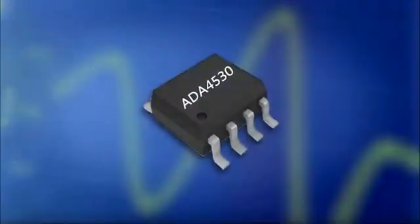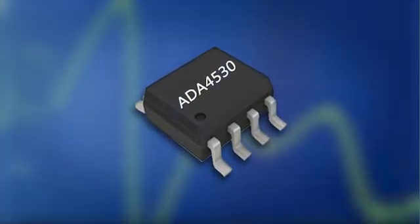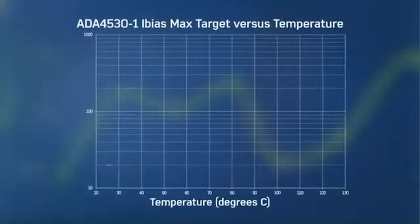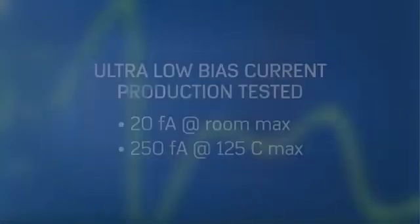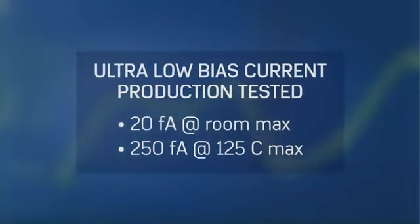The ADA4530 addresses these challenges. It has a very low input bias current at room temperature and the input bias current has very low drift. We also production test it at two different temperatures to guarantee that.